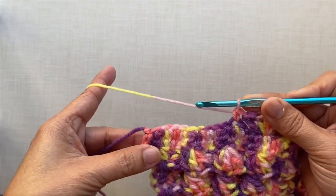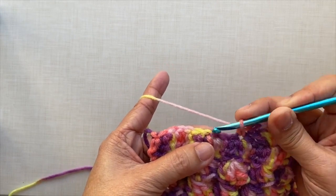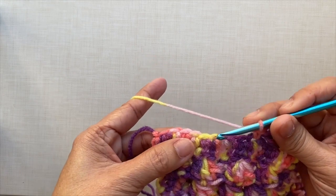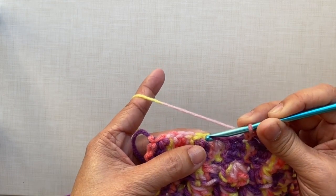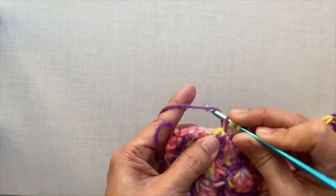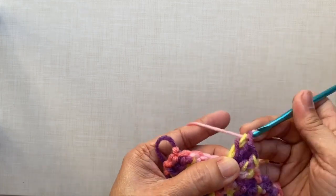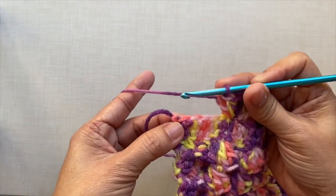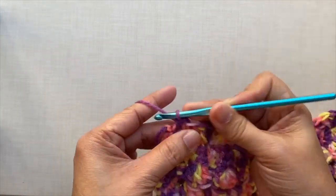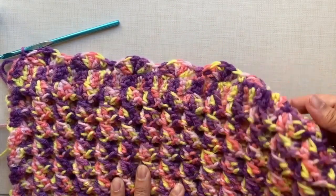I'm here now towards the end of the row. Just continue with the pattern. I just did a single crochet. Now skip 3 stitches and shell in the next stitch — 5 double crochets: 1, 2, 3, 4, and 5. To end this row, just skip the stitches in between and single crochet in the last stitch. This is how to end this border, and this is what the bottom border looks like.